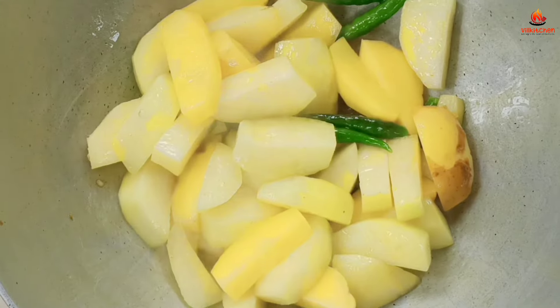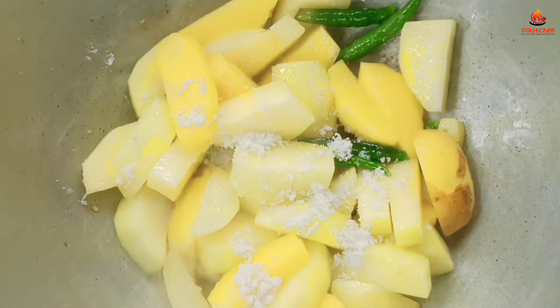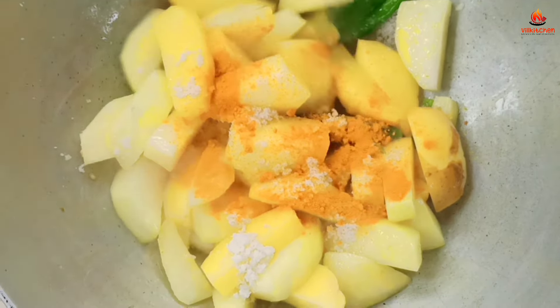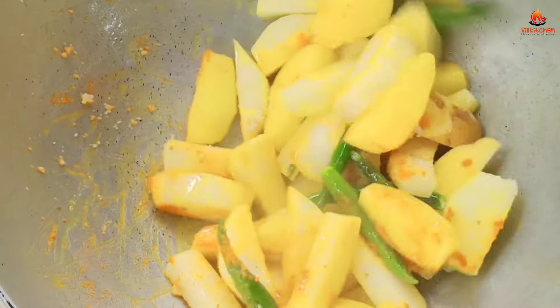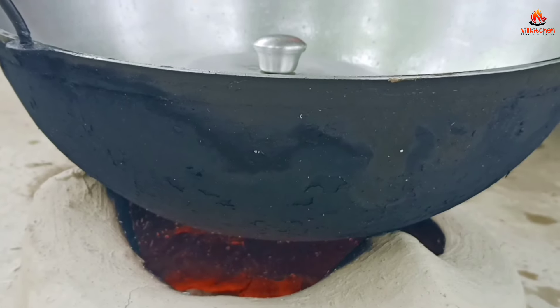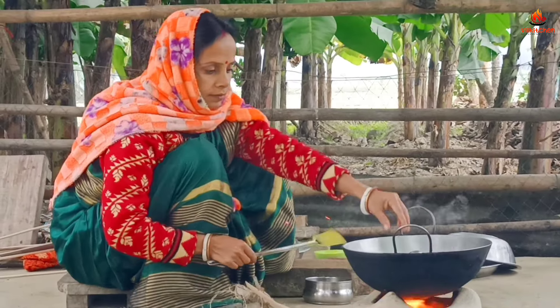I will try to cook the rice in a little bit. I will cook the rice in the oven.